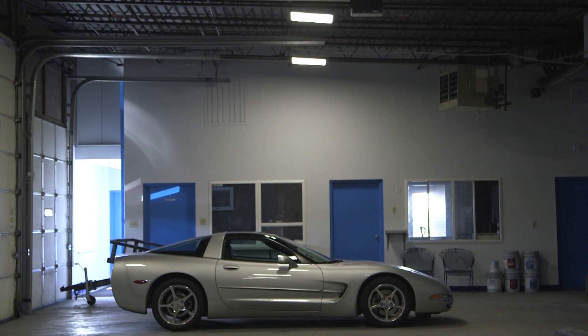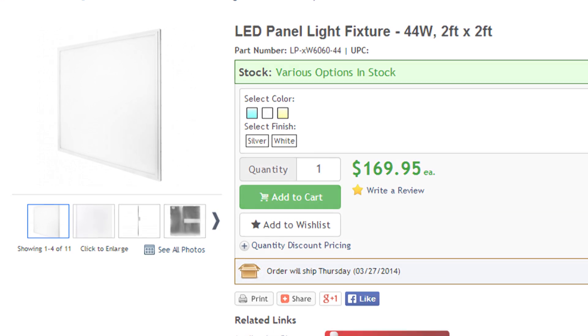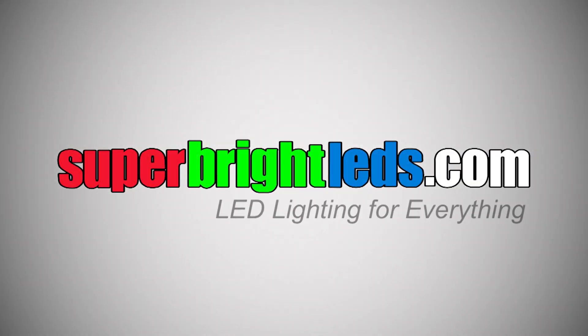LED panel lights from SuperBrightLEDs.com. Save energy. Save money. SuperBrightLEDs.com — LED lighting for everything.